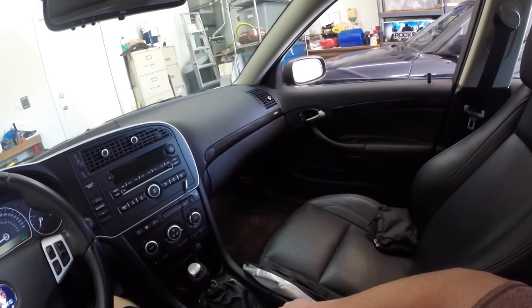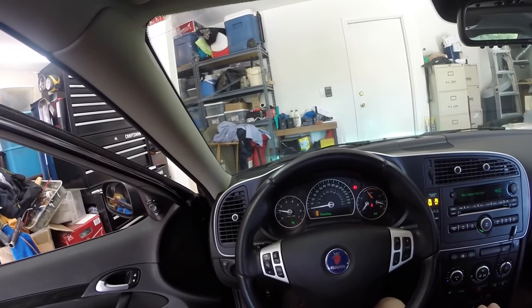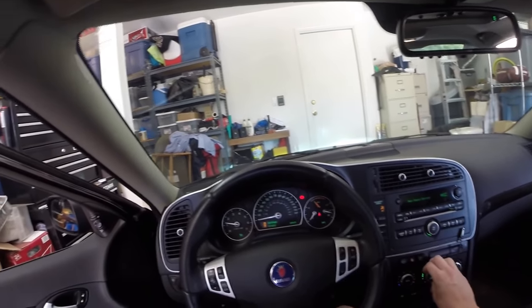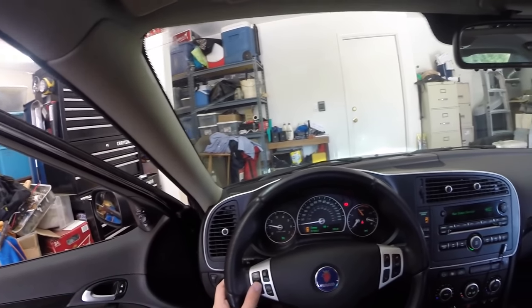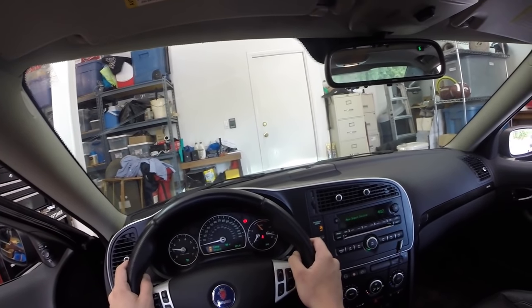The key goes down here in the center ignition, of course. And you get the nice Turbo X-specific all-systems-go button, which is pretty cool. Now I guess we're just going to go for a drive, so I'll catch up with you in a bit.